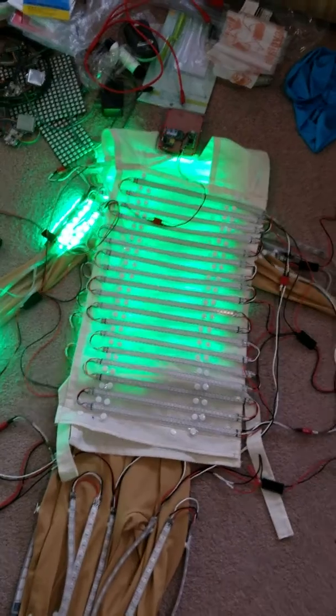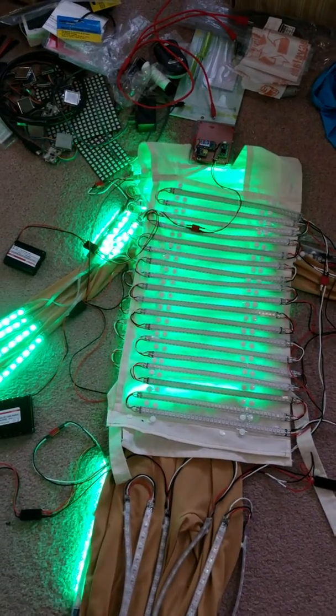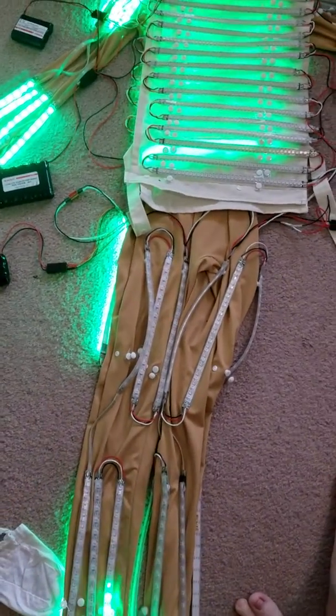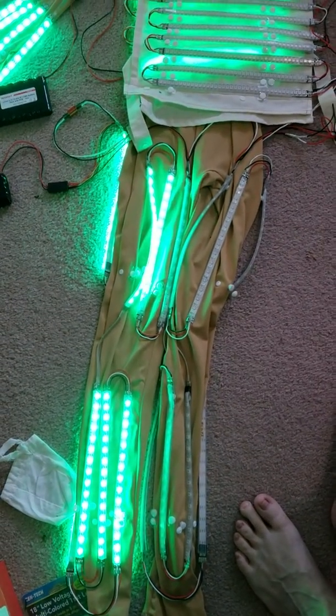I have color wipe running — it may take a few minutes to get through everything, but it's doing pretty good. The reason why you can see it so well on the back of the chest is because I didn't tuck it down underneath; it's just laying on top.